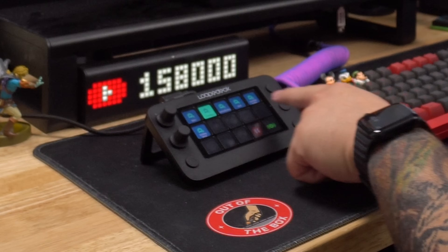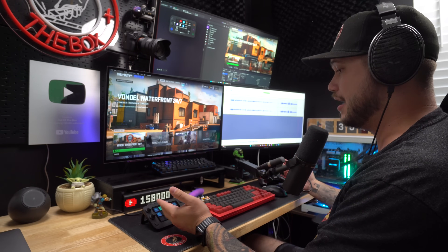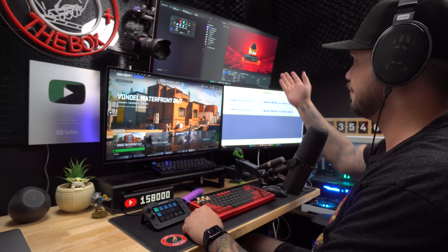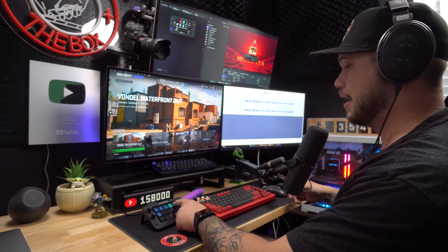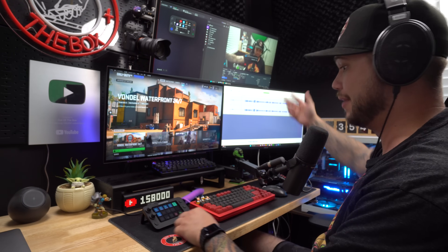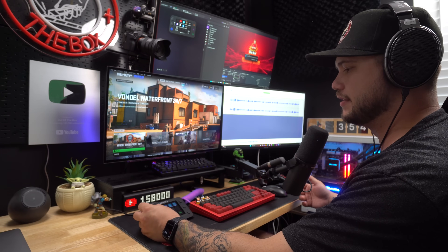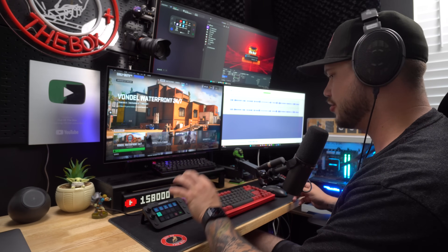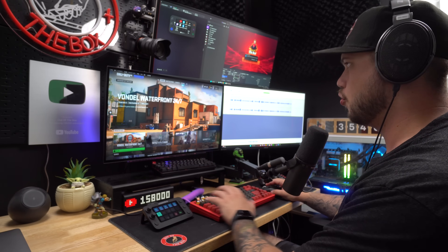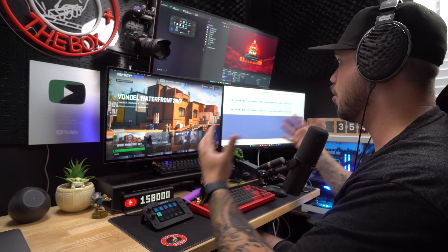From here you can see the OBS profile opened up. Right now we're on my gaming scene, but I can also switch to my intro, intermission, Be Right Back, YouTube scene for filming an intro, or my ending scene. The knobs control master volume or Spotify music, giving me an extra arm and an easy way to quickly navigate and control two different PCs on one stream.